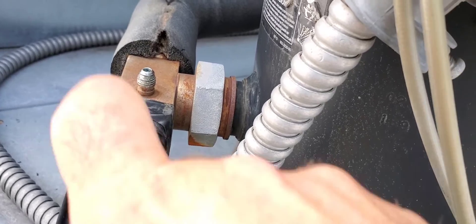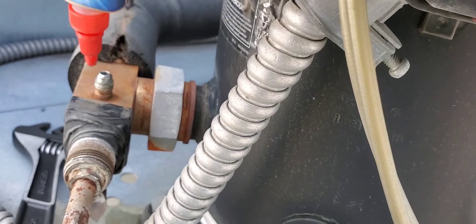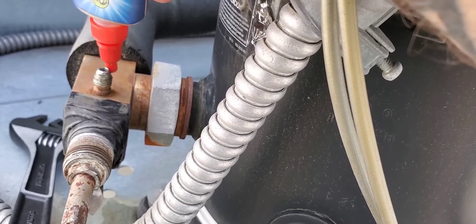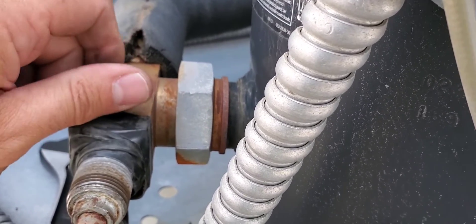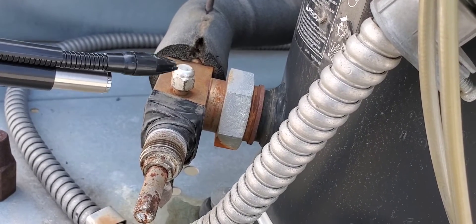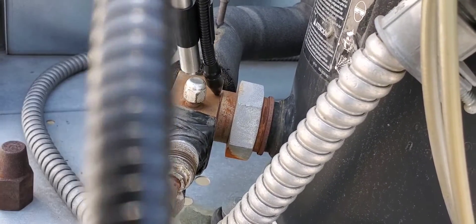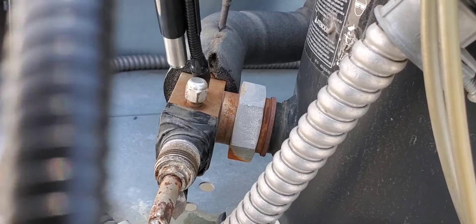We're going to get a bit of nylog on the fitting. It's best to put the nylog right here on the seat where the two ends meet — just a little bit, we don't need a lot. That is more than enough. Then I just wrap it around the threads as well for good measure. We're going to tighten this back up and then recheck again. Checking again with the leak detector — and that leak has disappeared. Well, it's still under there, but we have concealed it with the cap and the nylog.